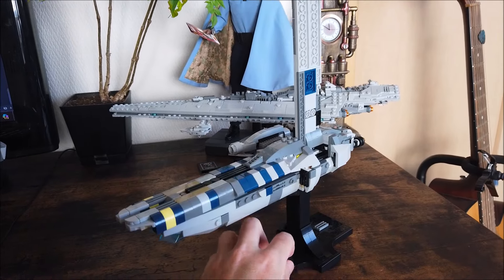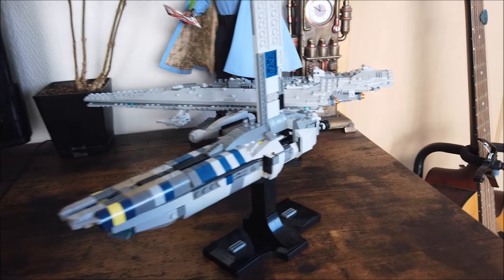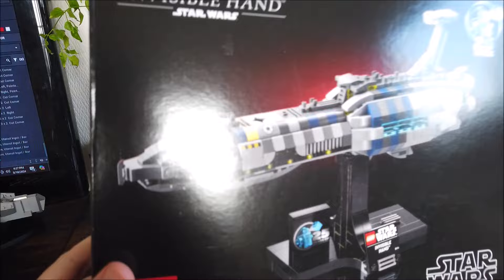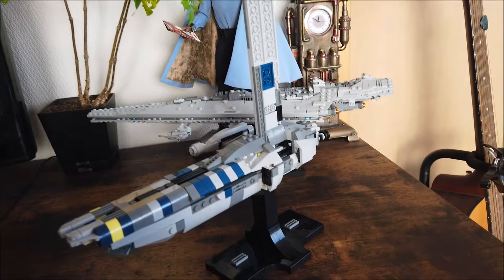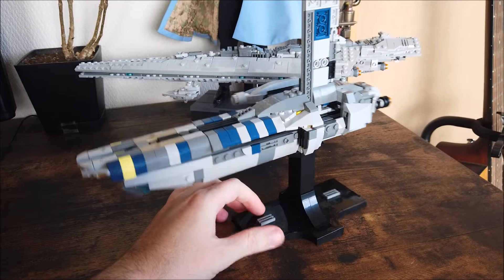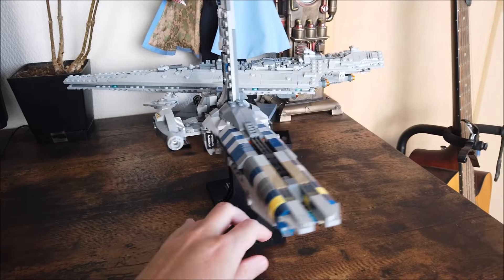This one was actually a lot of fun to make. I've always loved the ship and I wanted to have some kind of Lego version. When I looked at the Invisible Hand, the color palette matched — that was kind of the first thing that gave me the idea of building this ship. And then as I started to go along, I came up with this.